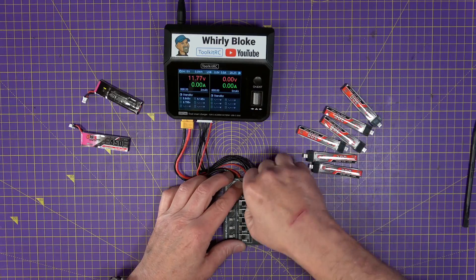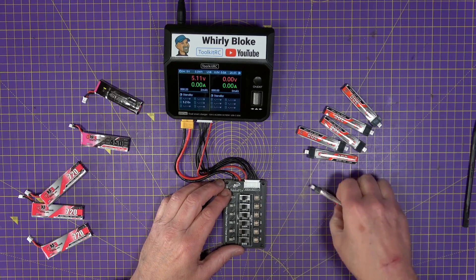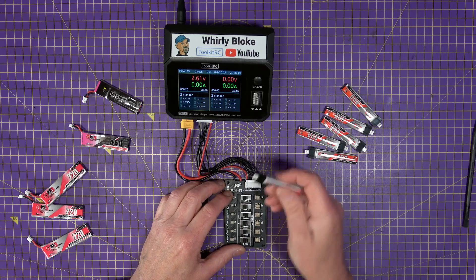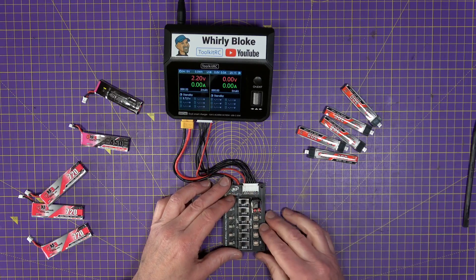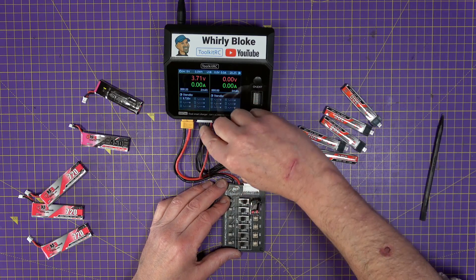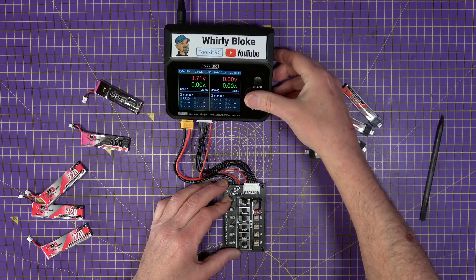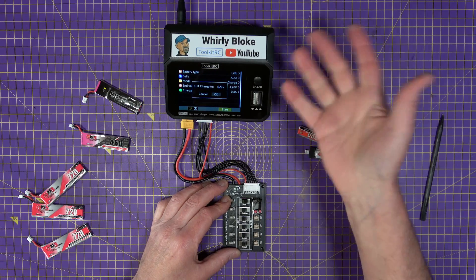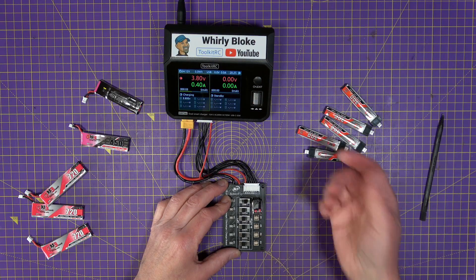Another great thing: if you've got just one cell and a balance charger, normally you can't charge it. But you can with this board. You just plug it in, flick the first switch across — it internally joins the balance and main leads on the PCB. Start charging to 4.2V because there's only one cell. There we go, it's charging away. Fantastic.